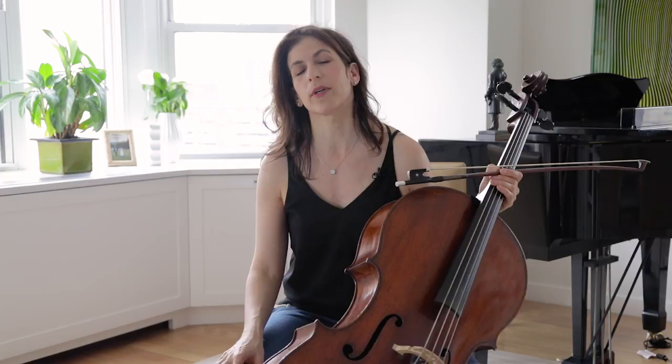Hi everyone. Today I'd like to talk about how I prepare new music when I play with electronics. I often — more often than not these days — use the iPad and a mic when I play new works. Some of them are written for me and some are already quite established in the new cello repertoire.